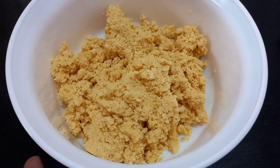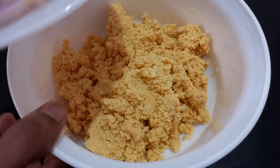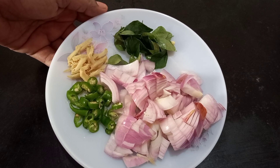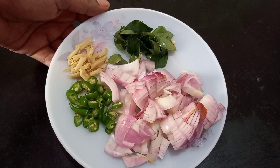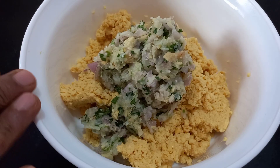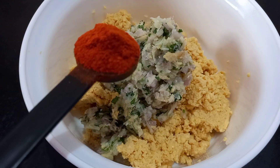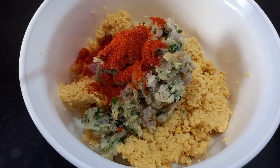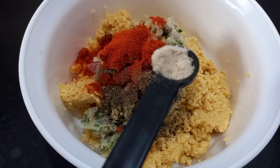Mix for 1 to 2 minutes. Then mix in two small cherry. Mix with 1 teaspoon of Kashmiri chilli and 1 teaspoon of spice.